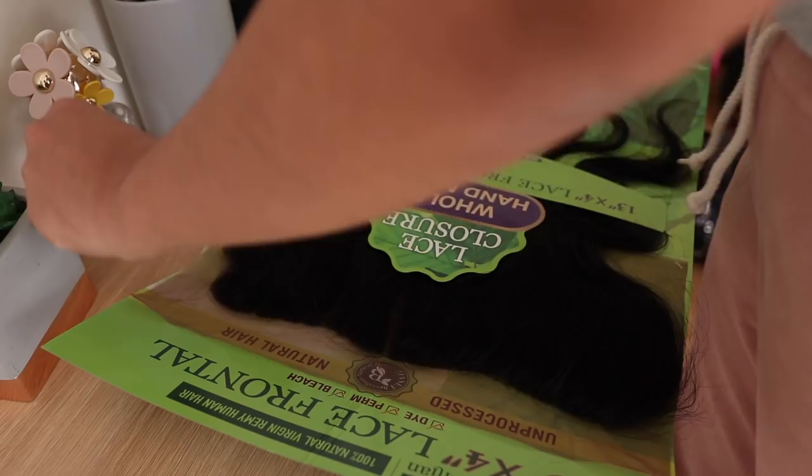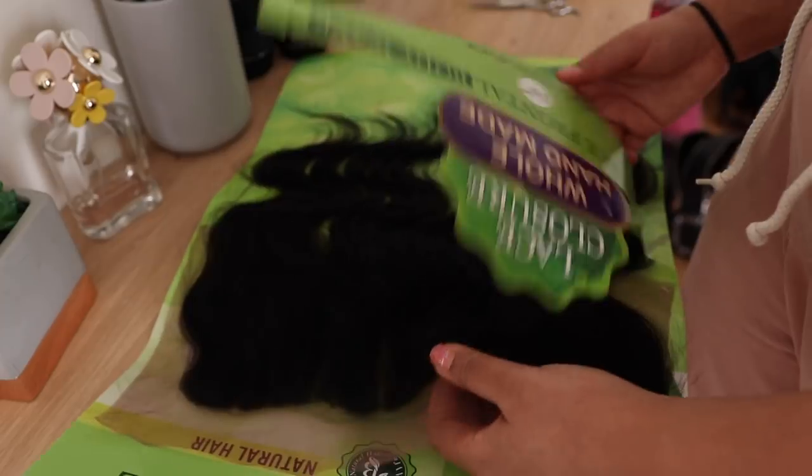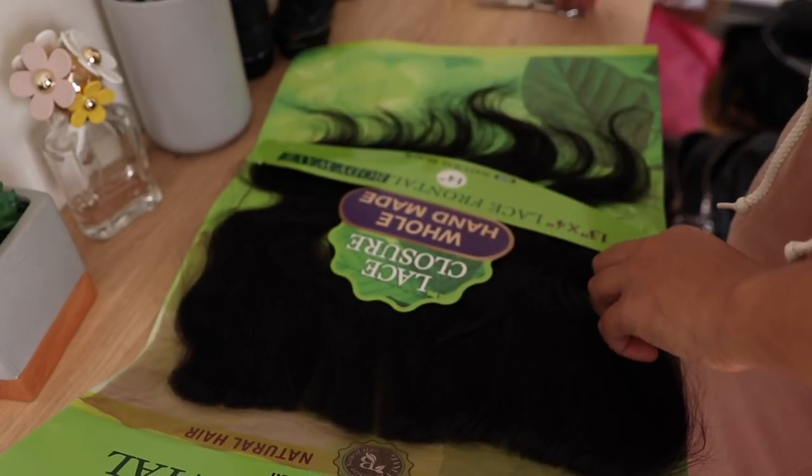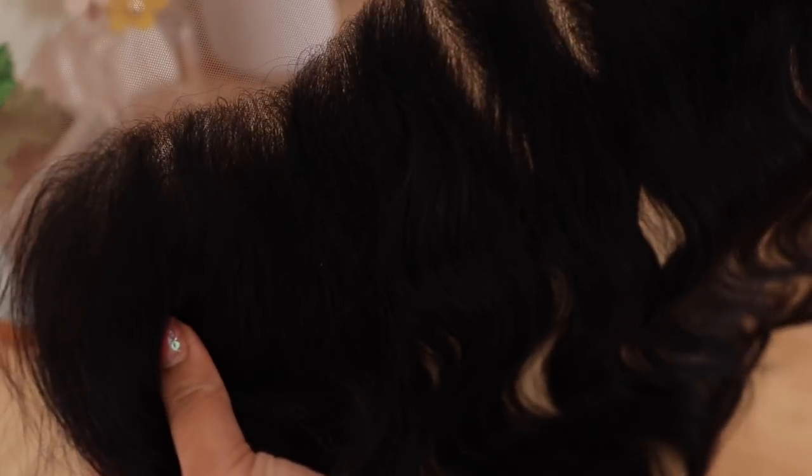This is something you can pick up if you're last minute needing a frontal. I always wait to the last minute to do everything, and I needed a frontal for a wig I was constructing that I didn't have a frontal for, so I picked this up from my local beauty supply store. This is what the frontal looks like straight out of the packaging — it does have three parts in it.